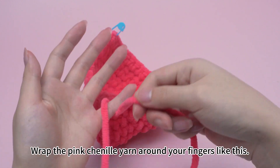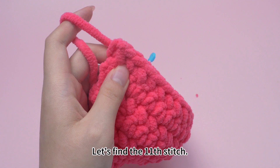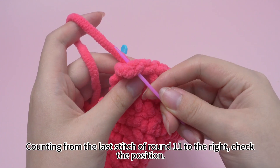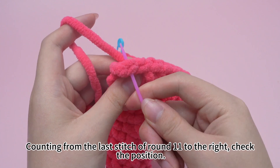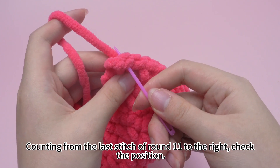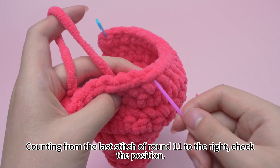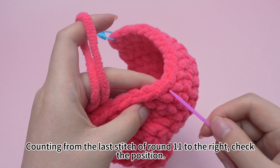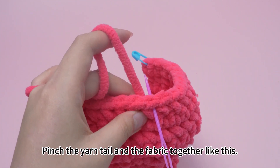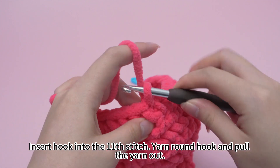Rub the pink chenille yarn around your fingers like this. Let's find the 11th stitch, counting from the last stitch of round 11 to the right. Check the position. Pinch the yarn tail and fabric together like this. Insert hook into the 11th stitch, yarn hook and pull the yarn out.